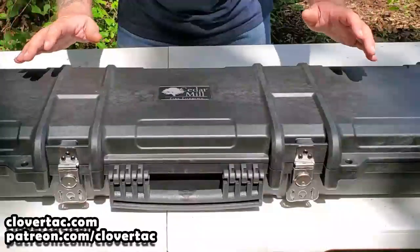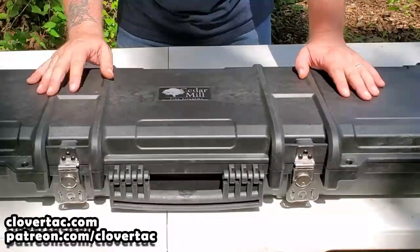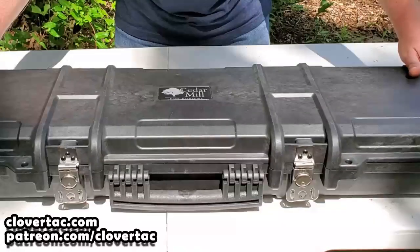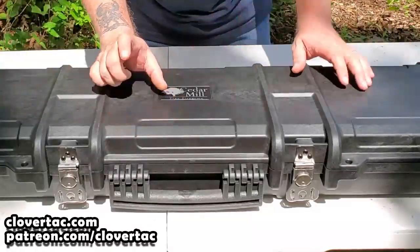We've got just about as much of the case in the frame here as we can get, to give you an idea of overall dimensions. It is 48 inches long by 9 inches wide by 4 inches high.